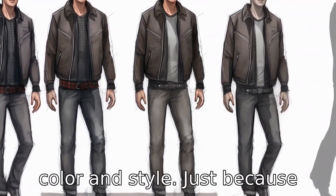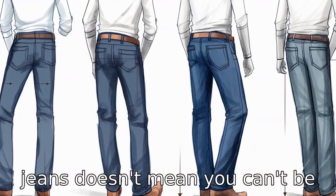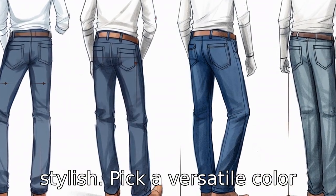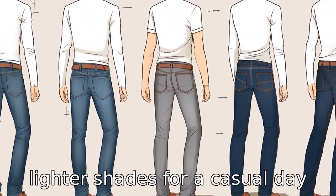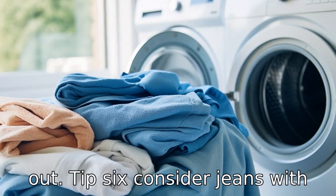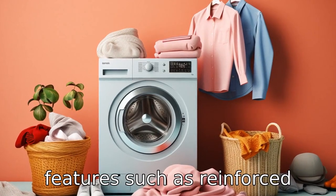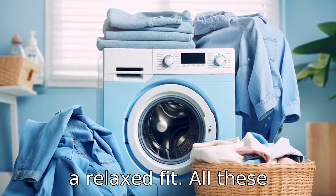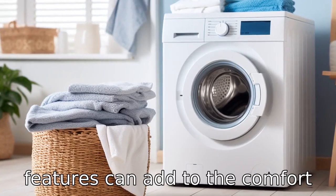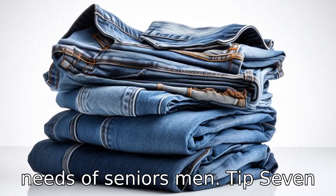Tip 5: select an appropriate color and style. Just because you're picking elastic waist jeans doesn't mean you can't be stylish. Pick a versatile color like dark blue or black for a more formal look, or go for lighter shades for a casual day out. Tip 6: consider jeans with added features. Look for features such as reinforced stitching, deep pockets, or even a relaxed fit. All these features can add to the comfort and practicality of the jeans, making them more suited to the needs of senior men.